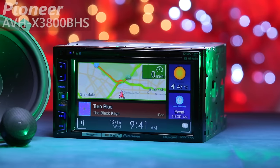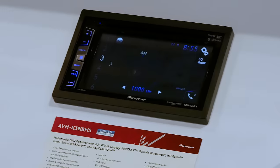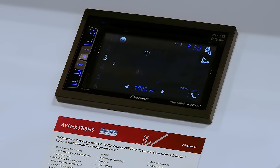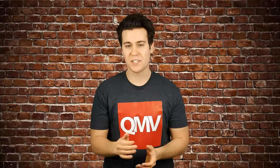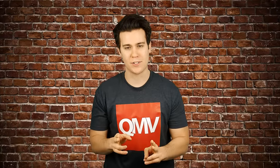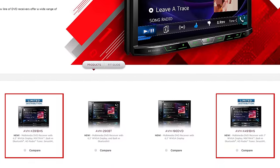These siblings are two of the four upgrading the AVH-X3800BHS and the AVH-X4800BS. The other two are the AVH-391BHS and the AVH-491BHS. The only difference between the two new pairs is HD radio — and the two with HD radio are a limited release, so grab them while you can.